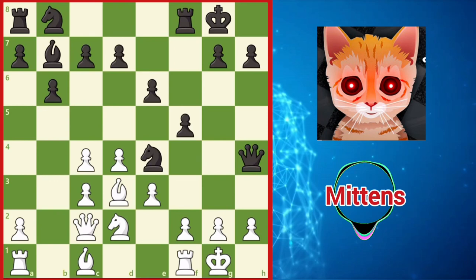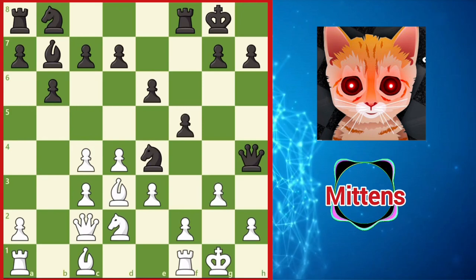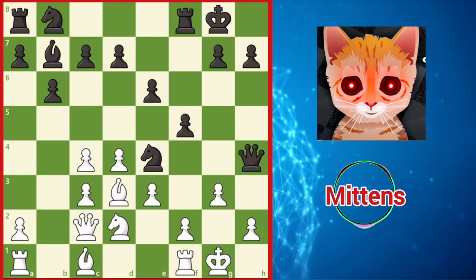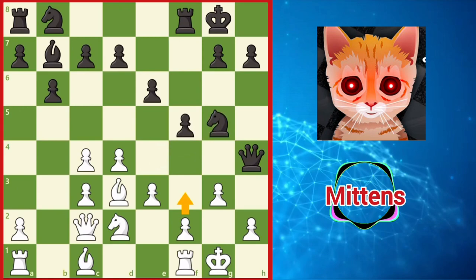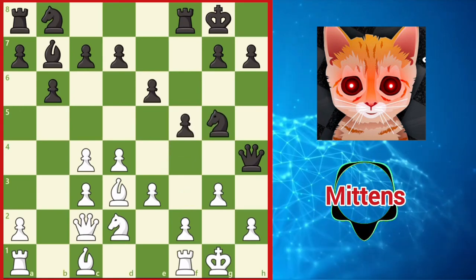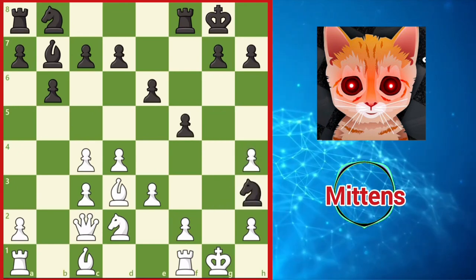A bad idea for white is to try and punish this adventurous queen move with g3, attacking the queen but weakening the light squares around white's king. Instead of reacting to the attack against the queen, black can exploit these weak light squares with knight g5. White can still stay afloat with f3, a move which should have been played instead of g3. But if white accepts the queen with g takes h4, black's light-squared strategy triumphs with knight h3 — checkmate.